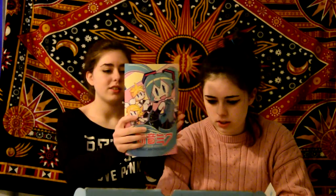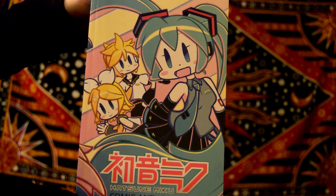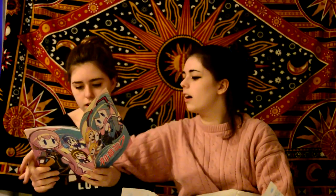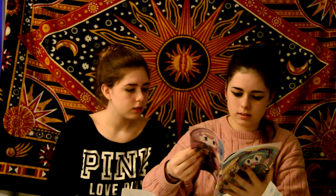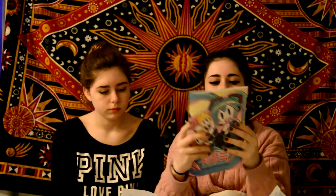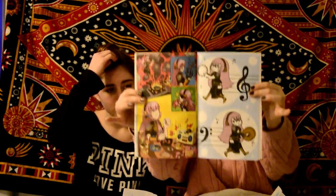Next in the box we have this comic thing that has like all the vocaloids on it — well, some of them. I think it's a sticker book. It's set up as a sticker book — I was lied to apparently. Hold it up to the camera. So there's this really cute booklet of all the vocaloids, or some of them. The art looks pretty good.